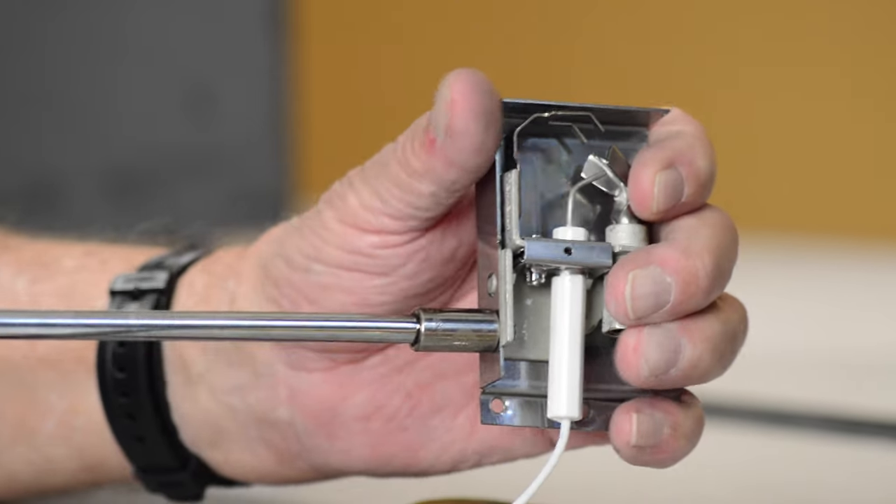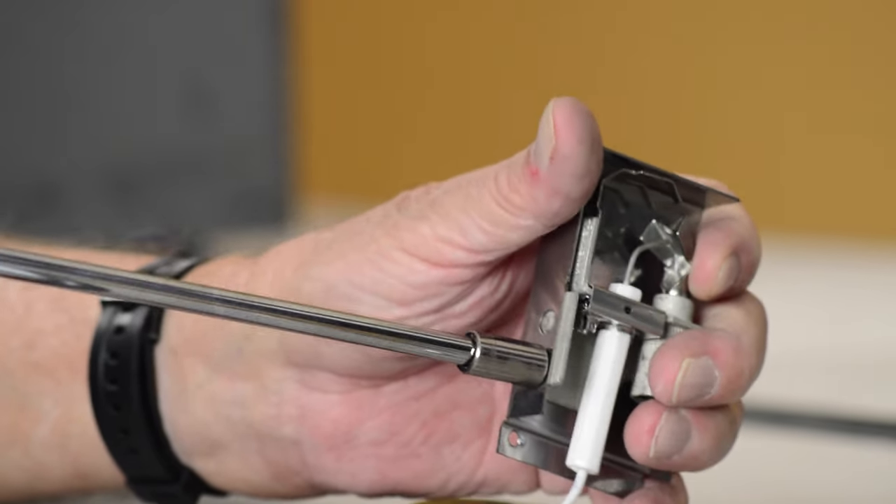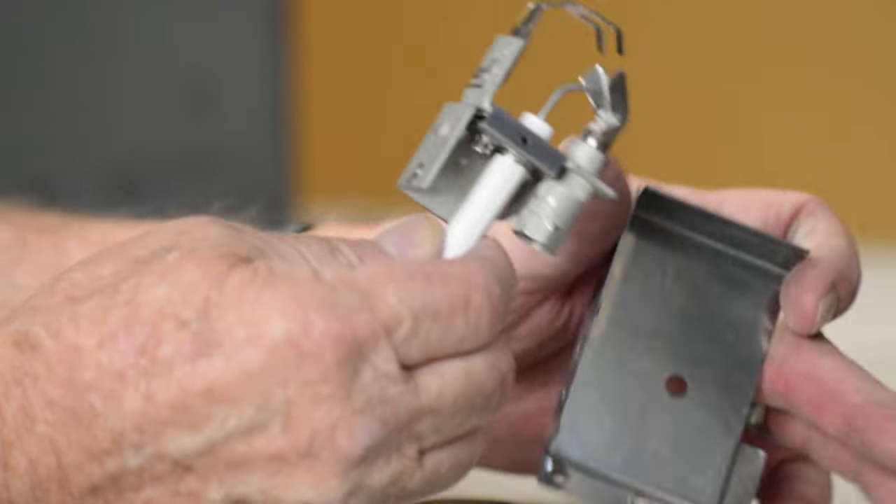Remove the 5/16th inch screw holding the pilot to the mounting bracket. Remove the pilot from the mounting bracket.